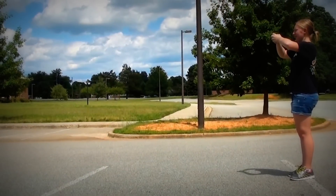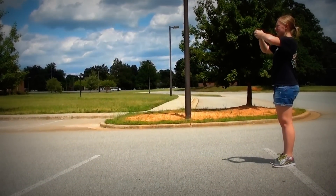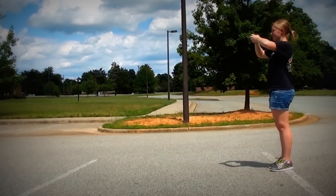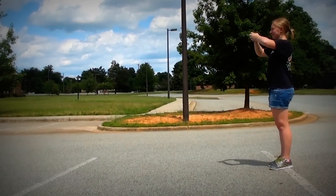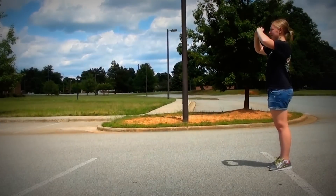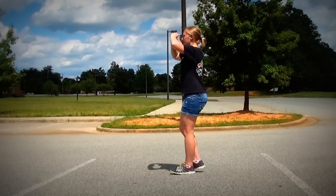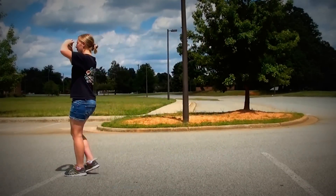Now we're going to practice taking eight steps. Eight steps is a very common interval in marching band and we also use eight steps to span five yards. Here we go. Dut, dut, dut, dut, dut, five, six, seven, eight, one, two, three, four, five, six, seven, eight.